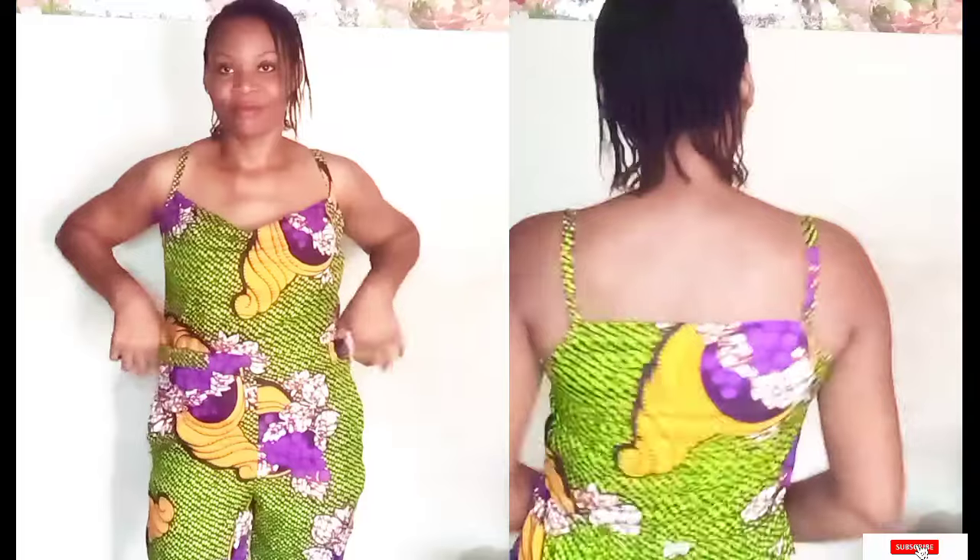Hey loves, welcome back to my channel. My name is Jenny, so if this is your first time here, thank you for stopping by, and also thank you to my loyal subscribers for all your support. Today's video is the making of this cowl neckline top, which is part of a two-piece outfit. If you're interested in how I made the short pants, I have that video on my channel. Without wasting any more time, don't forget to subscribe, like, and share this video — let's get into it.